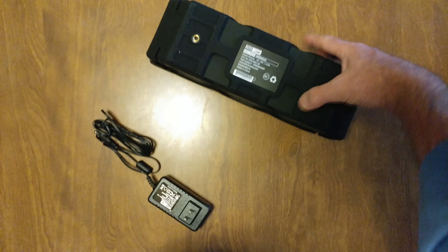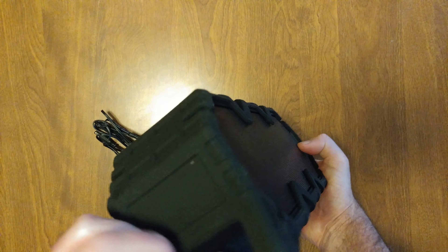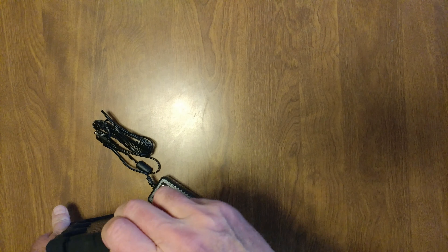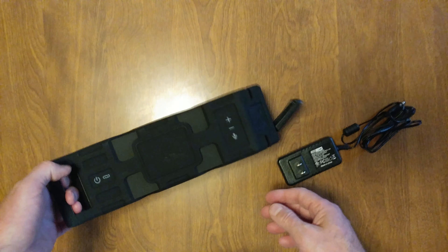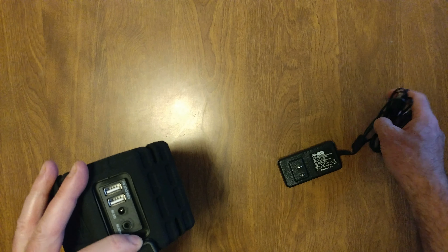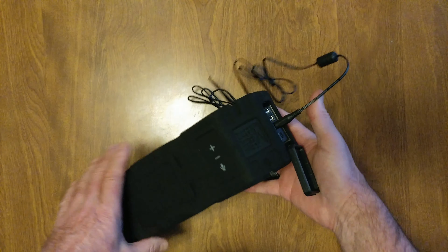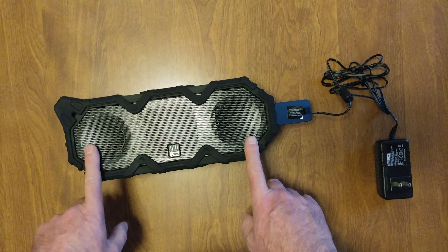Might as well do this on my old one — there is a flap in the back, there it is. Pull it open; it's on the side opposite where the handle is. It doesn't have the micro USB, just the regular USB. Charge it and then close this back — waterproof.